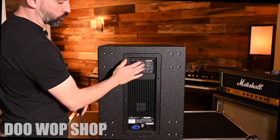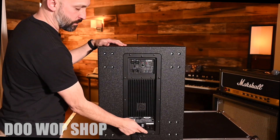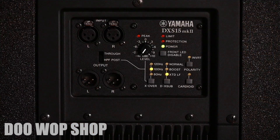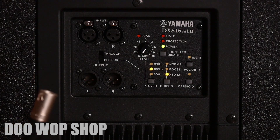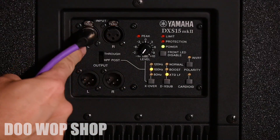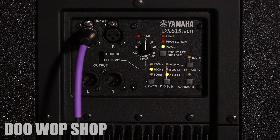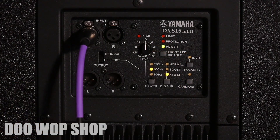Looking at the rear of the unit, all of our controls are right here, but first we'll plug it up and power it on. After powering the unit up, take your signal from the speaker above or from the output of your mixer and plug it in to input left or right. Then turn your volume up to zero — you can always give it more power later.